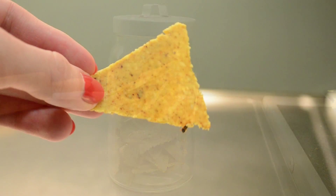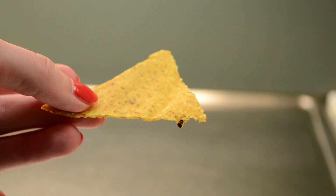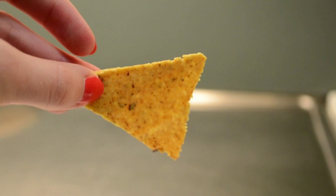Hi guys! In this video I'll be teaching you how to make these healthy oven-baked tortilla chips, a crispy and spicy treat which is perfect for taco night.